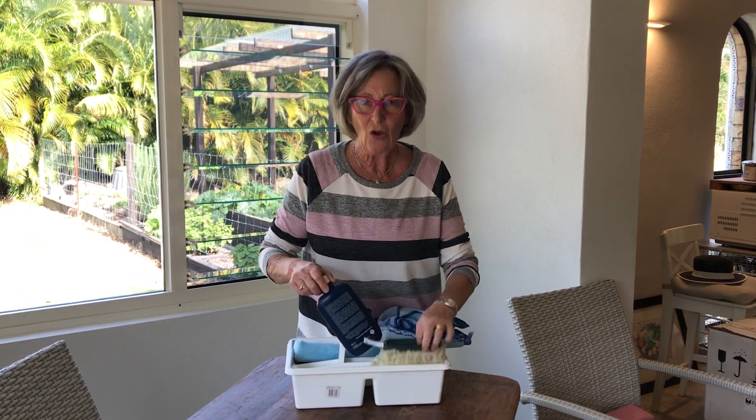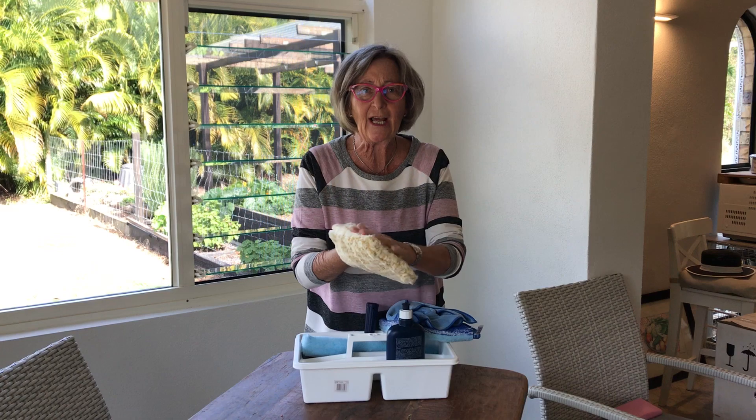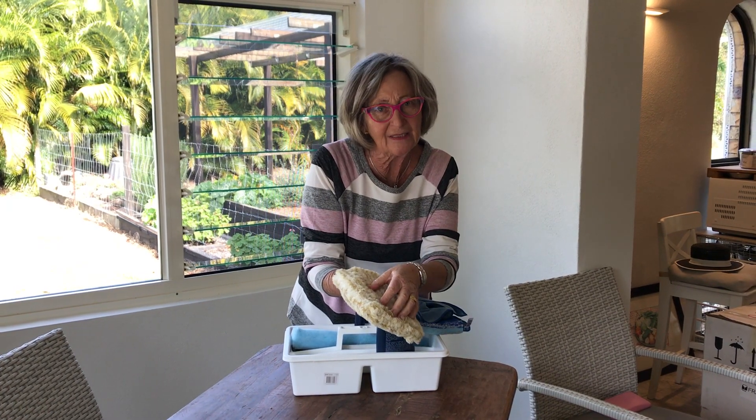When you first go in the entrance at the front door, there's normally a security screen. With the green glove I clean all the security screens and the runners and tracks, because it just sucks into the fabric like a magnet. The green glove is amazing.